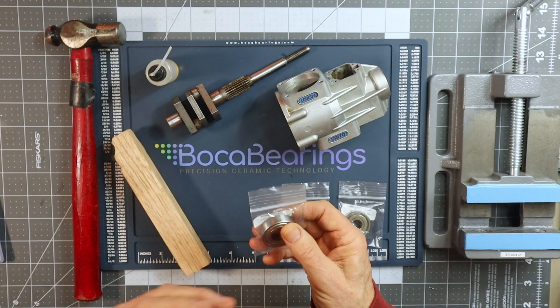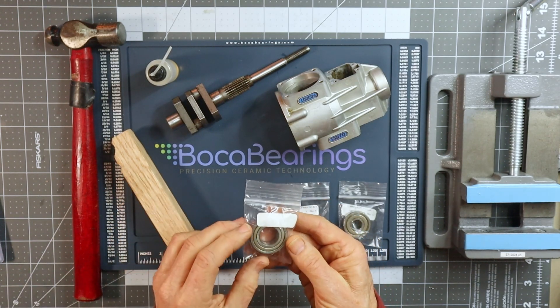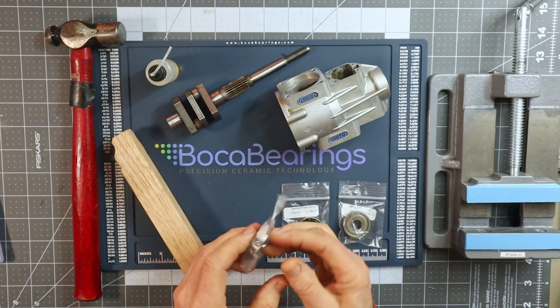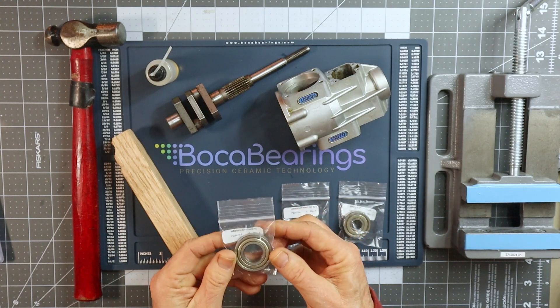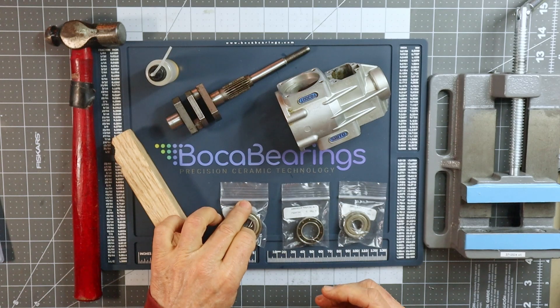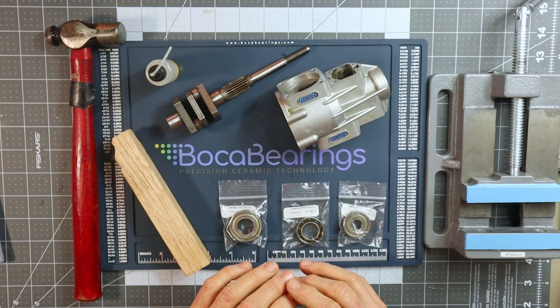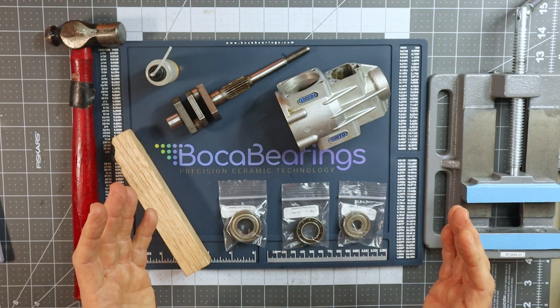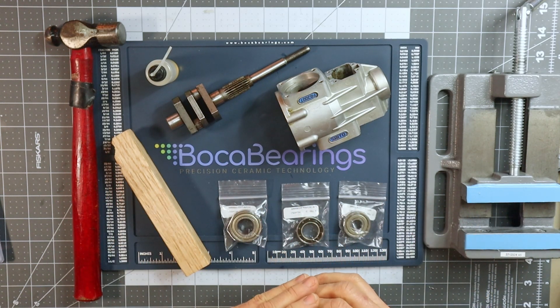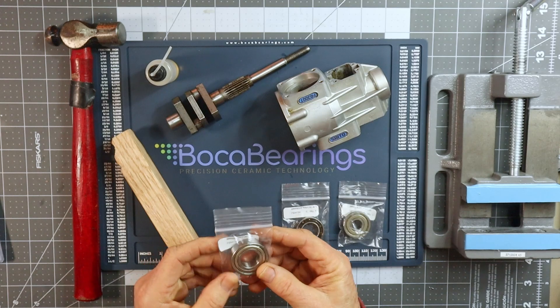The rear bearing that came off the engine was completely open on both sides. I'm not going to remove the retainers or the shields on this bearing because I honestly believe there's going to be adequate lubrication as fuel and oil are flowing through this engine during its runtime. That's going to keep these things in better condition and properly lubricated.